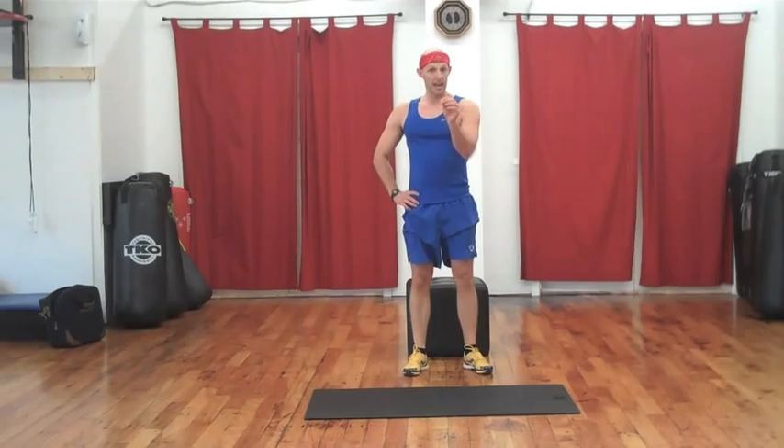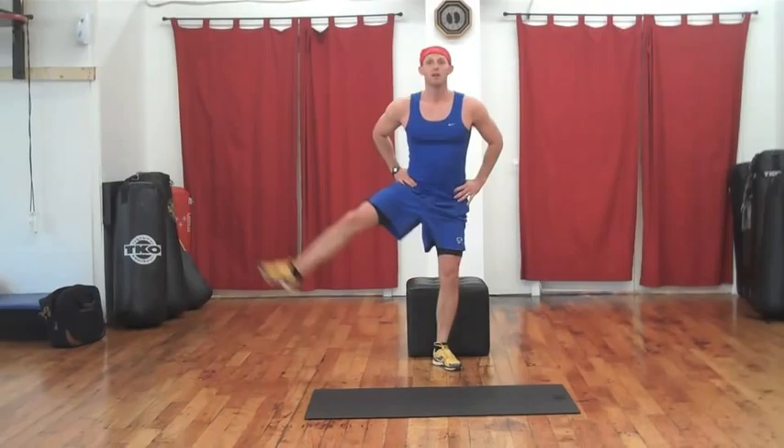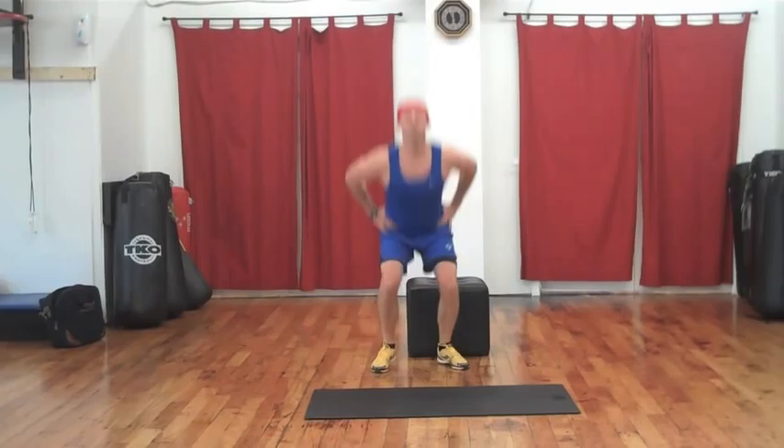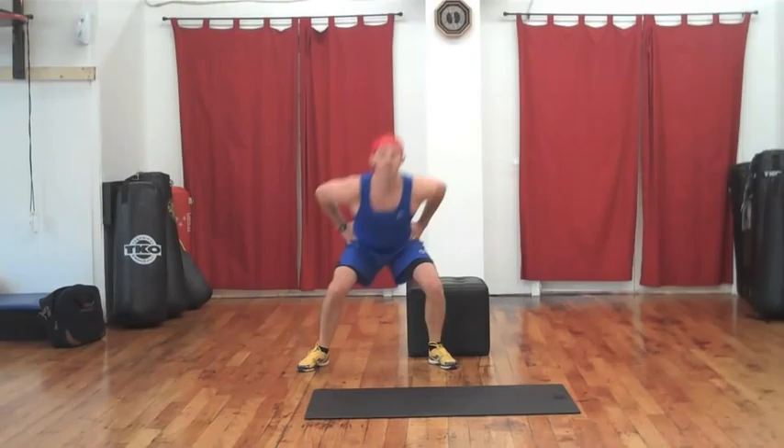Ten complete reps. In three, two — step, down, out, down, explode. Good. Step, down, push, down. Two more. Step, down, boom. Last one: step, down, push, and blast. Awesome.